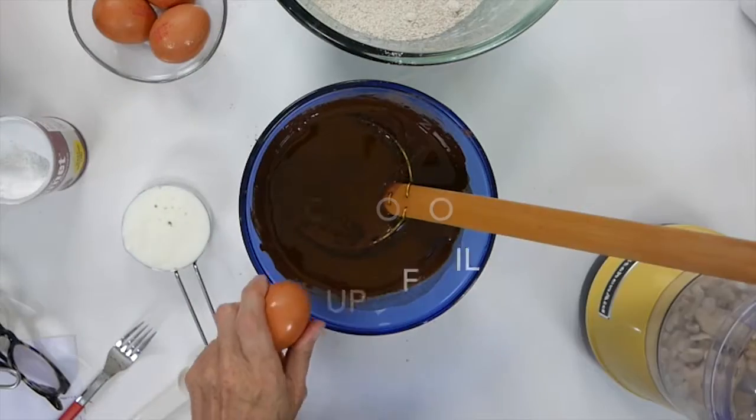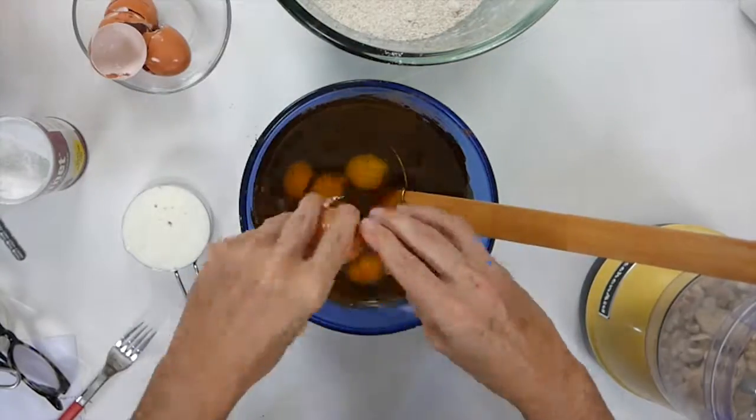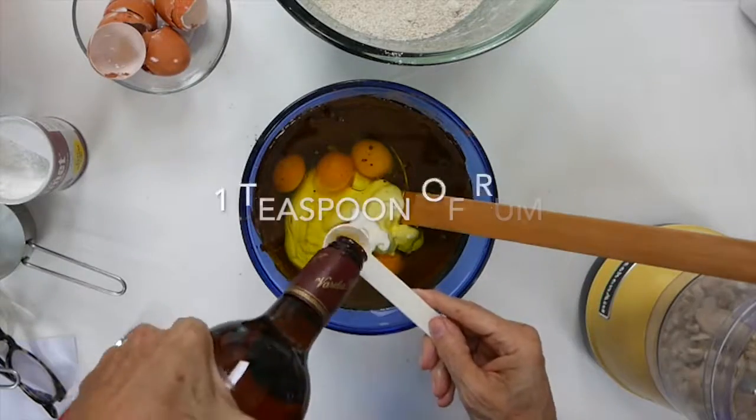Going back to our chocolate, we're going to add the oil, the eggs, the yogurt, and last but not least, the rum.